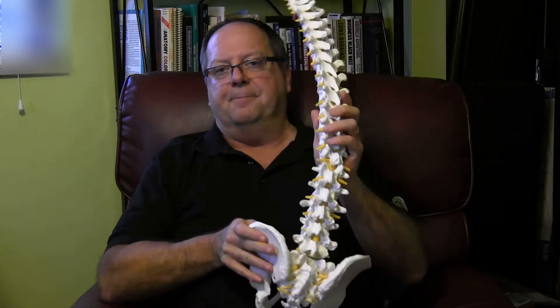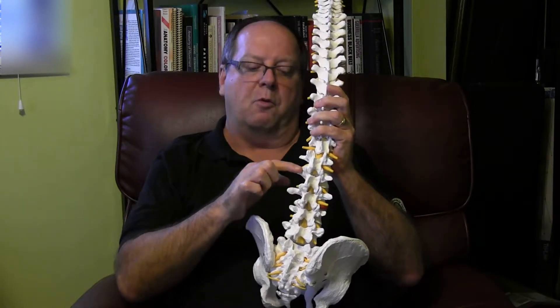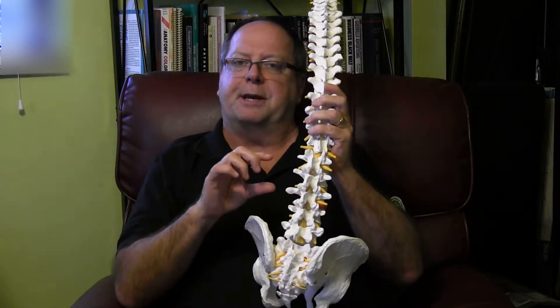But in the back of the spine, there's what they call facets. A facet is a joint where one vertebra sits on top of the other. In each of these surfaces, there's a pressure receptor.